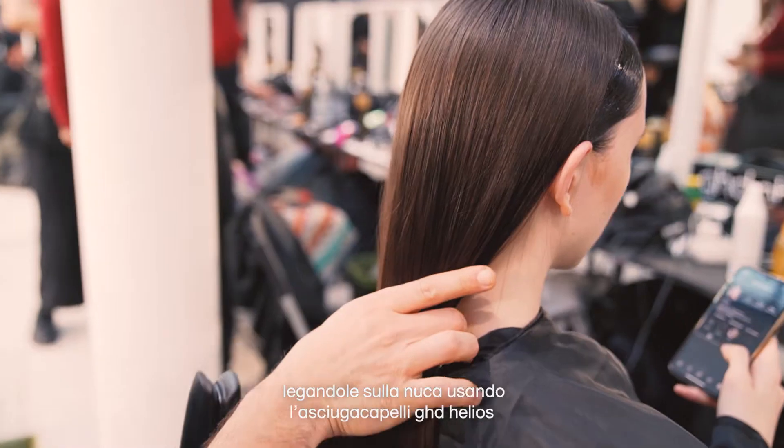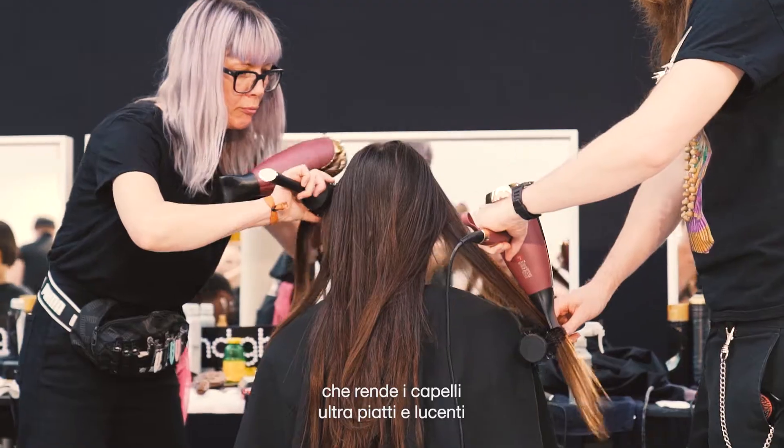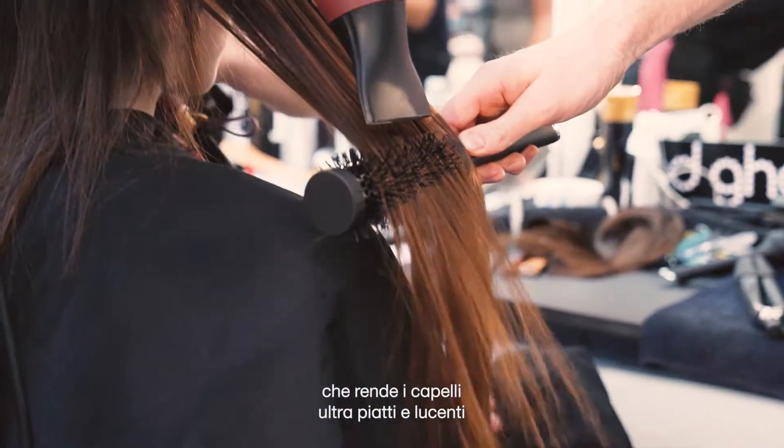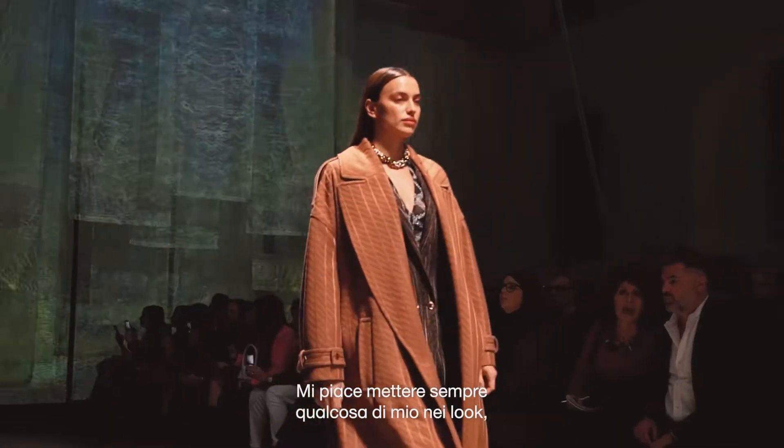We're taking a section of hair through the front and we're tying that underneath our hair at the back. The reason why I'm using the Helios hairdryer is because the distribution of air in the nozzle makes the hair very, very flat and very shiny. I think I wanted to kind of put my signature on it somewhere.